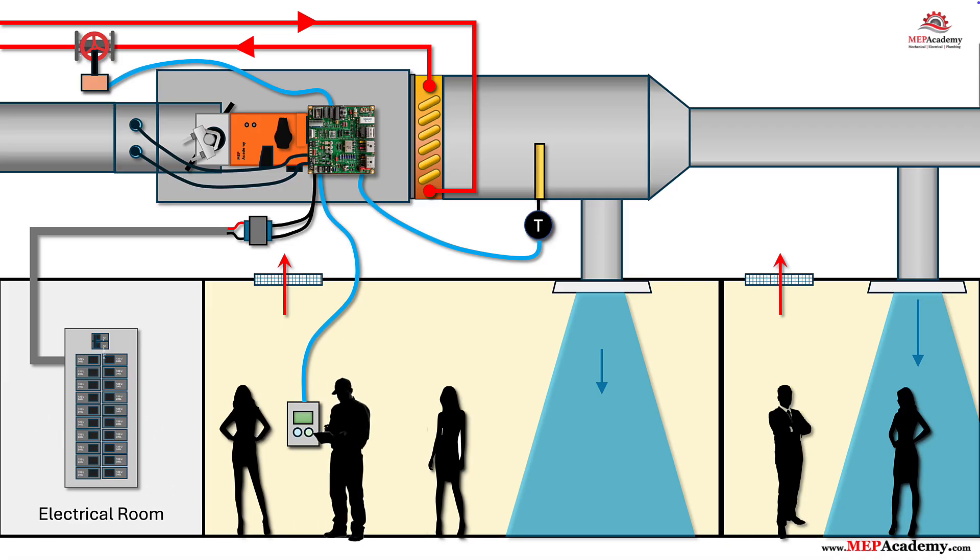Step 8: Configure from a room sensor service port. Many systems include an RJ-12 or micro-USB service port on the room sensor or a small display interface. You can view live values — zone temperature, airflow, damper position — and make setup changes like minimum and maximum CFM, heating minimum, and PI gains without climbing into the plenum. This speeds startup and reduces ceiling tile disturbance. Save a commissioning profile so the next box is a 2-minute clone.